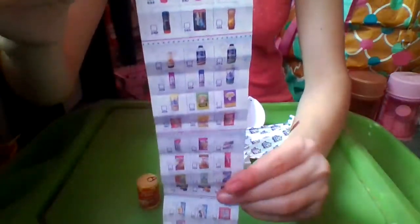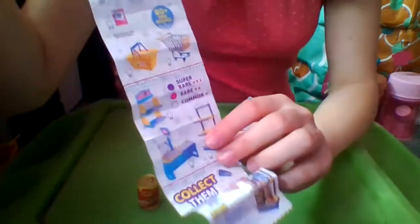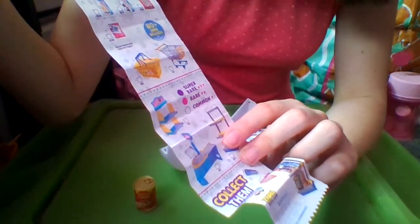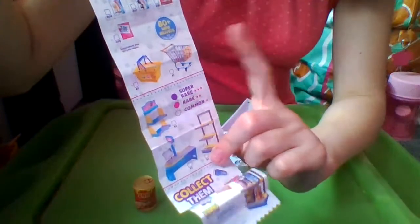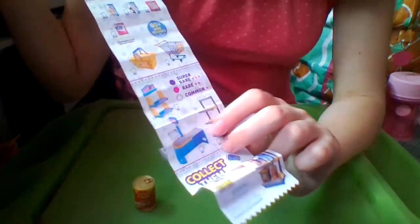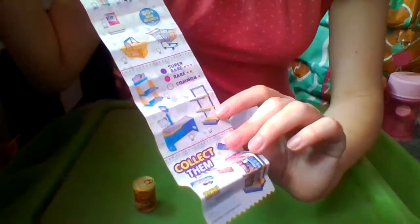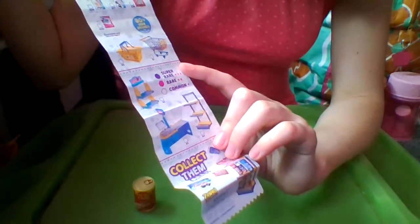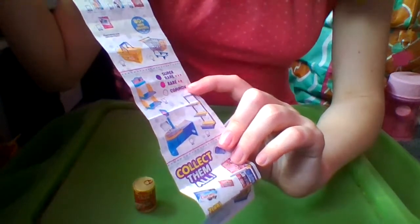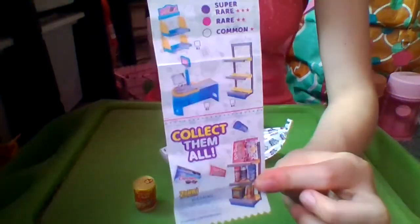The rest of the commons are on this side. Jacqueline Puppy and Gabrielle Kitty also have a bunch of these too. At the bottom it says 80 plus mini brands to collect. We can get a shopping basket, a cart, a snack shelf, a little cash register, and a product shelf. The purple means super rare, the pink means rare, and white means common. And at the bottom it says collect them all by Zuru, with the choking hazard warning.